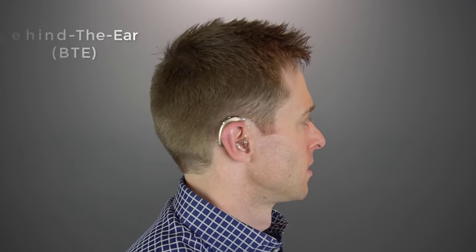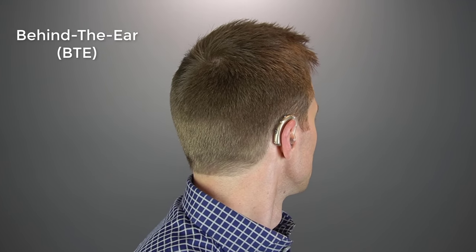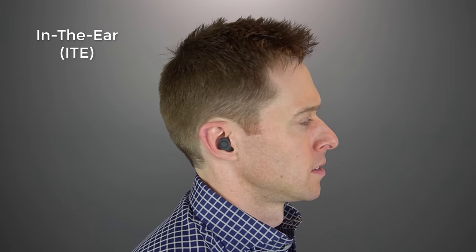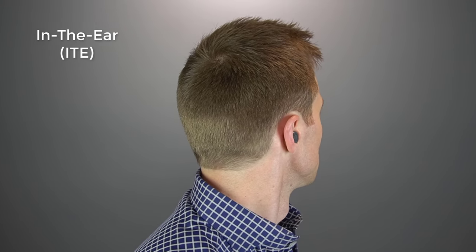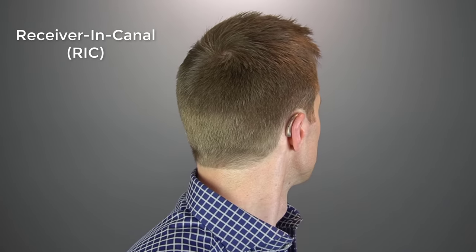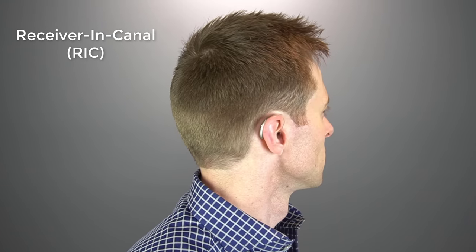Before you start programming, make sure your hearing aids are fitting your ears properly. Proper physical fit and orientation of your hearing aids is extremely important when it comes to programming. Final determination of a proper physical fit will depend on a feedback measurement inside of the manufacturer's programming software. Once you have the initial physical fit, let's get your hearing aids paired up with the programming software.